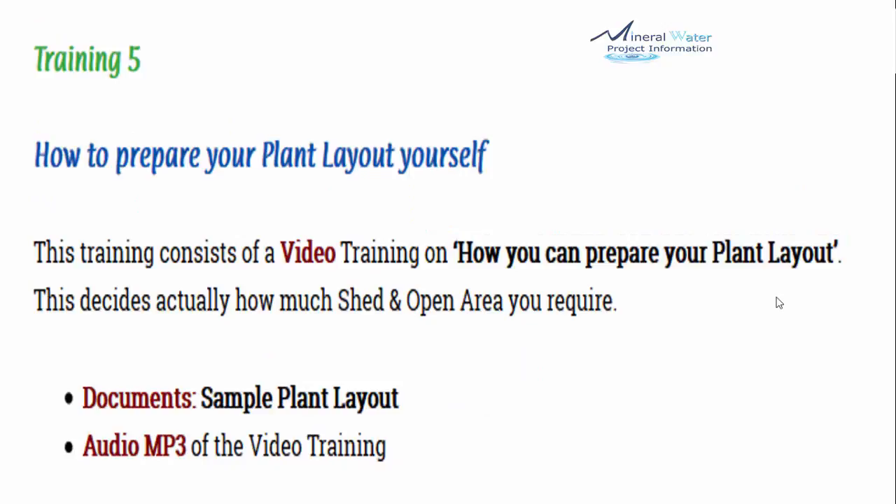Training number 5 is how to prepare your plant layout yourself. This training includes a video on how to prepare your plant layout, which determines how much shed and open area you require. You can take a simple plain paper and prepare your own layout, then go to an architect to finalize it. Included is a sample layout for a 2000 lph plant — it is a sample, not a final layout — but you can prepare your layout similarly, plus the audio MP3.